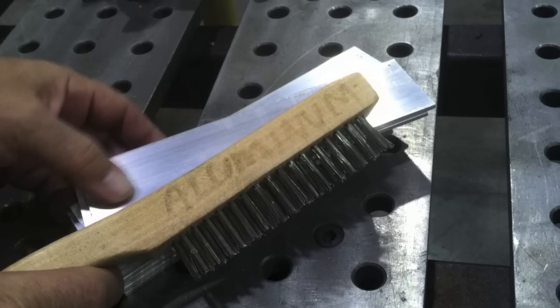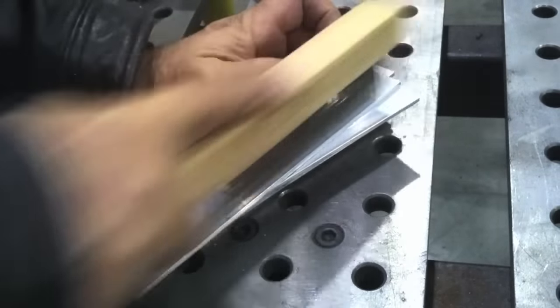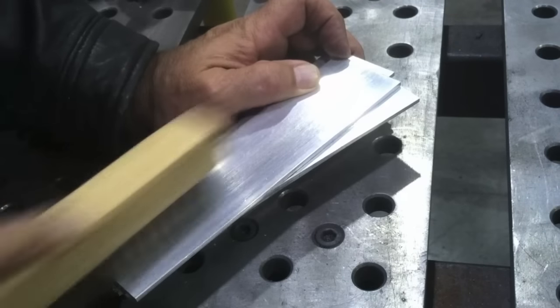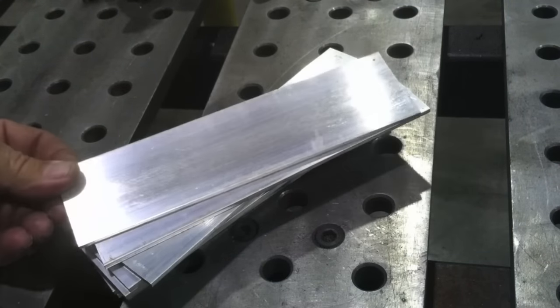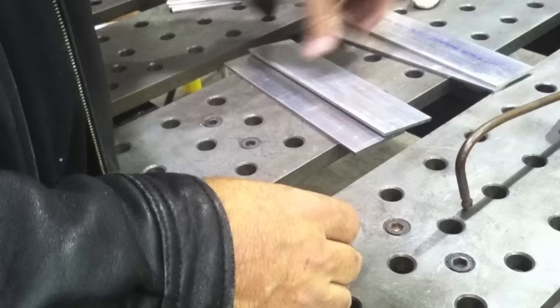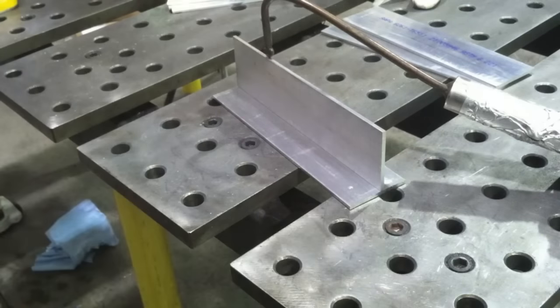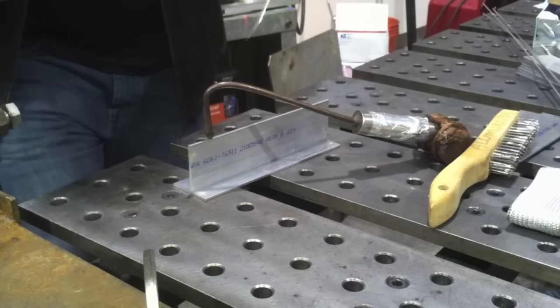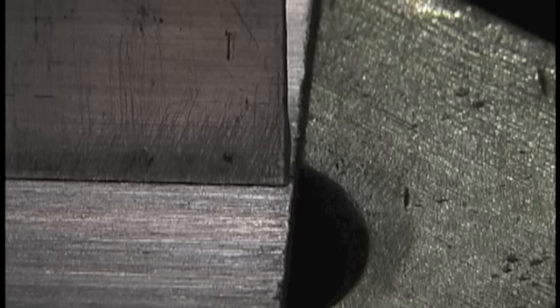I've got a nice new stainless brush here labeled aluminum — trying to segregate it, keep from using it on anything else, keep iron particles and rust off it. I'm going to give it a little scouring, but to be honest I haven't found it makes a whole lot of difference as long as your pieces are wiped down really well and not heavily oxidized — like been laying outside or something. It's best practice; it certainly won't hurt. I've just never seen a tremendous difference on clean aluminum, and a lot of people don't want to see all those wire scratches after the fact.